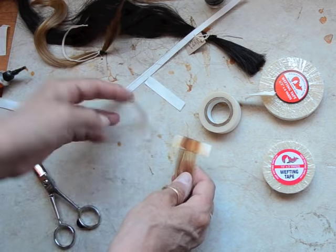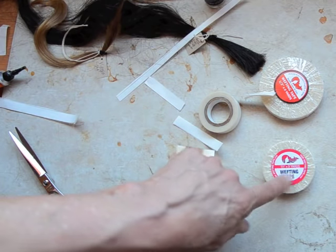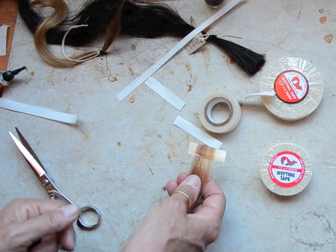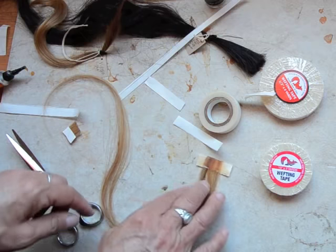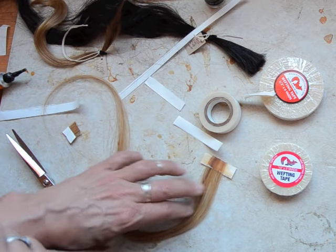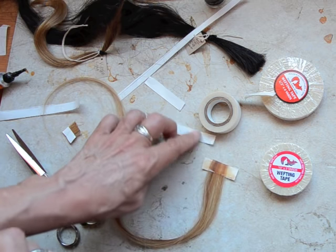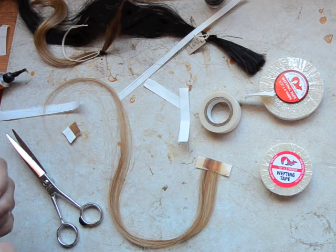Now you have a single side — just the single side with one piece of our hair wefting tape. Hope that helps everybody and I hope you enjoy our new single side tape strips — these are just fantastic. If you have any questions, feel free to call or send us an email — we're happy to help. Thanks. HairWeftingTape.com.